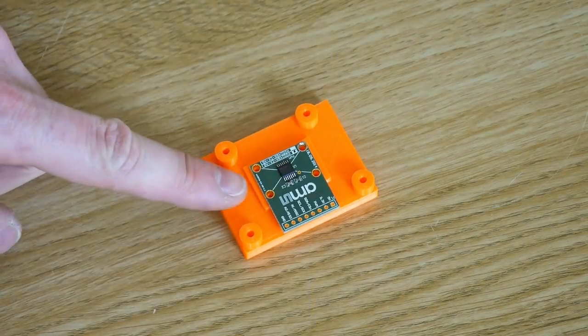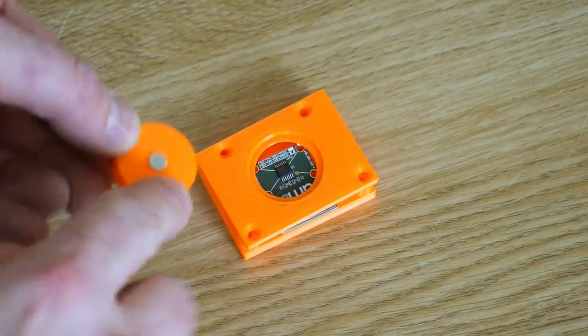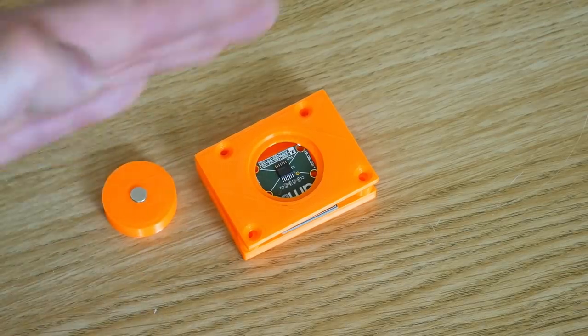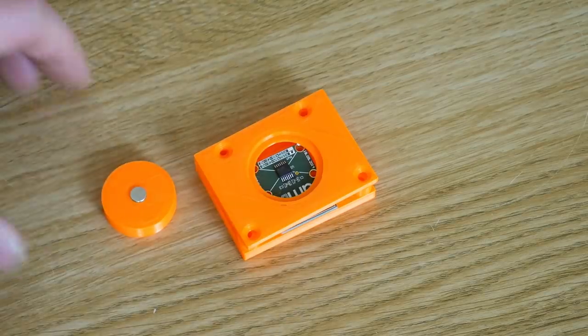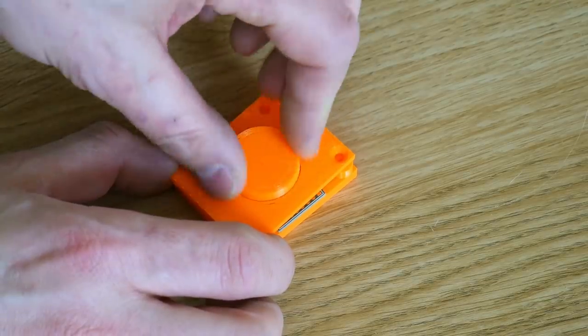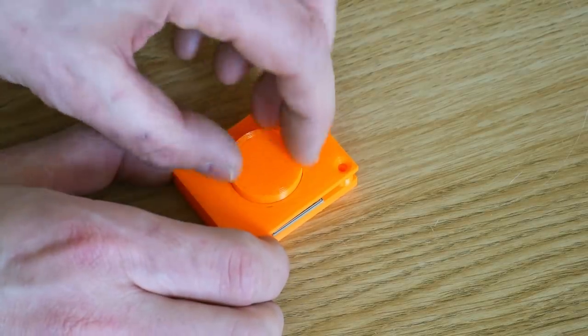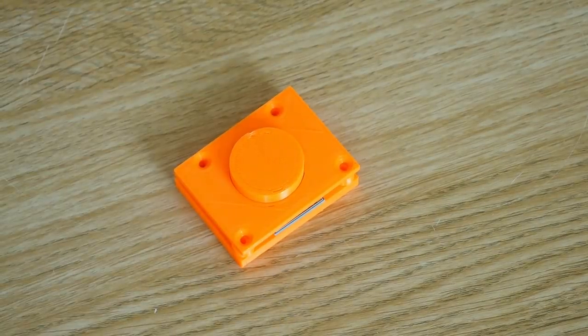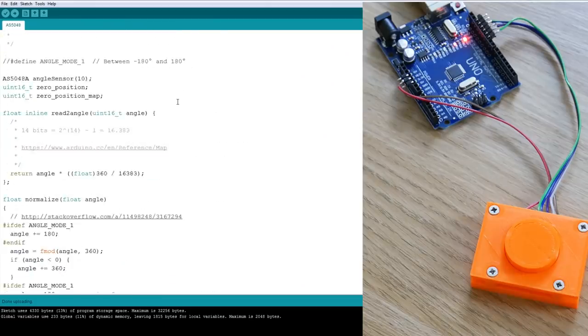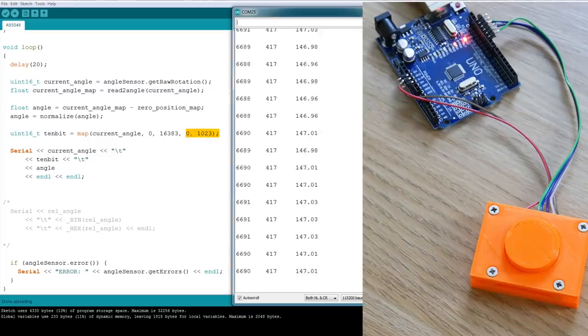For now we're just going to test if the data's stable. I've mounted one of these on a little 3D printed board with a little top that goes on like that. I've mounted the magnet - it's just a push fit in another 3D print - and I'm assuming the magnet is polarized so we get the north and south rotating correctly. The magnet needs to be between half a millimeter and three millimeters from the sensor. I'm using the SPI example - links in the description - and I've made one modification which is to map the value from 14-bit, which gives a maximum of 16,383, down to 10-bit.